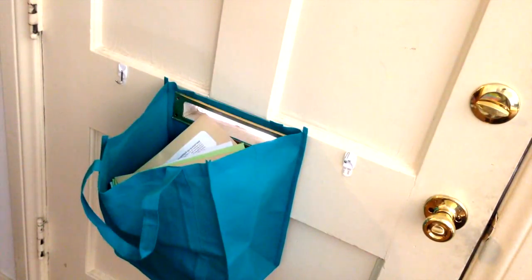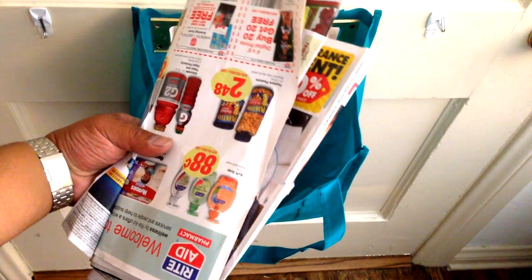There! A 99 cent solution to a million dollar problem. No more having to reach down to pick up the mail all over the floor.